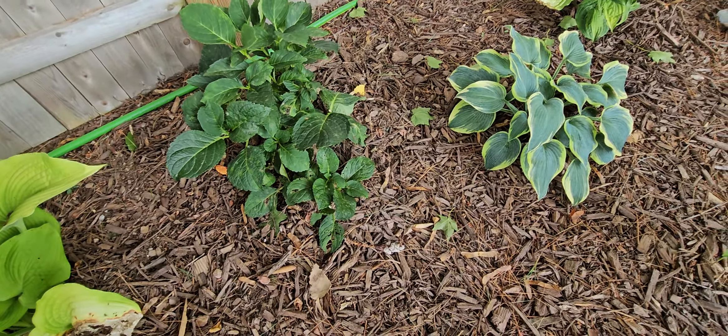This is an astilbe — the other day I thought I lost it but I actually didn't, it just needed water. It likes water. Another hydrangea — the bloom is dying. I think this is a type of grass; I don't think it's liatris. But columbine right here.